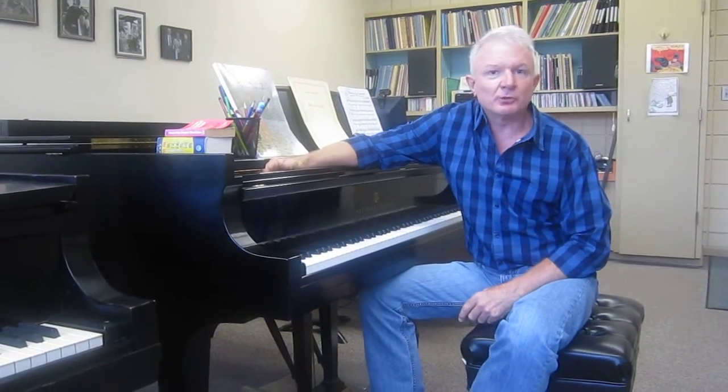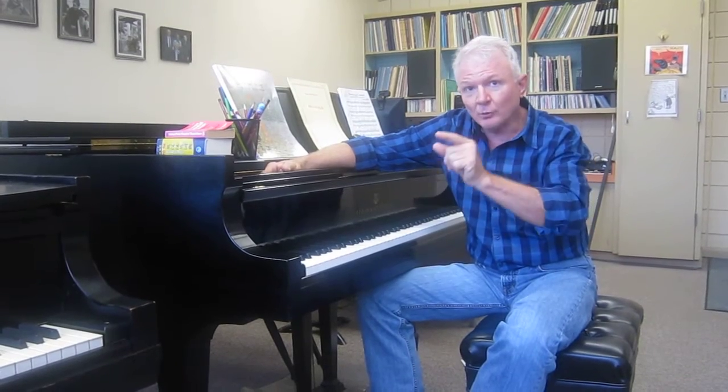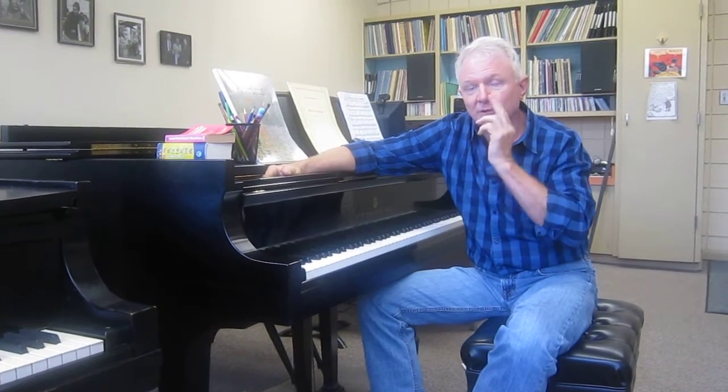My teacher at the Eastman School of Music, Cecile Genhart, used to say that producing tone on the piano is like throwing a ball — you have to know how heavy the ball is and where you're going to throw it. This exercise is a great example of that concept. It can be taught to beginners, used for more advanced students, and also modified according to your needs.